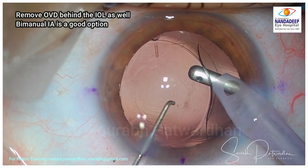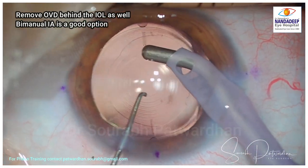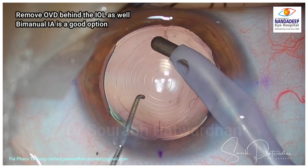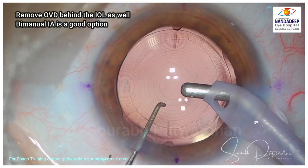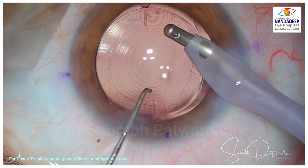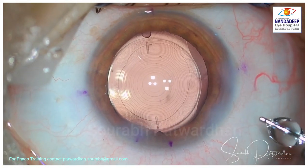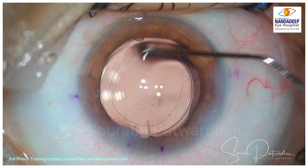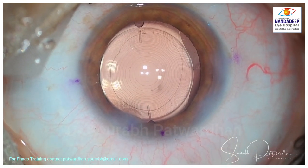Always go behind this IOL and remove the OVD. With 1% hyaluronate, it is very easy to wash off being a cohesive OVD. Of course, if you have bi-manual irrigation-aspiration it is usually easier to remove the OVD from behind the bag, which is essential for these IOLs. Once the OVD is out, we are at the end of the surgery.